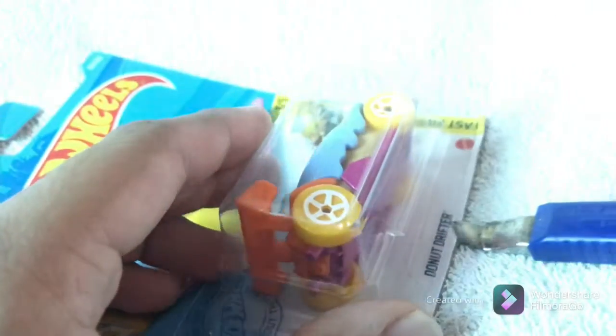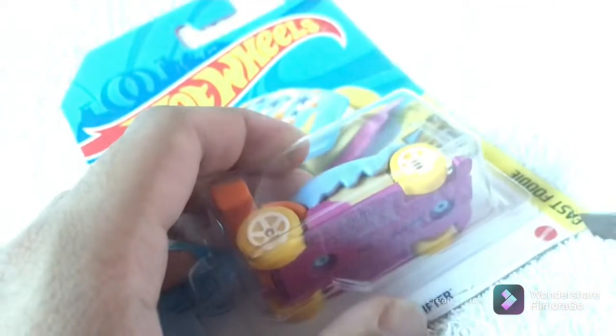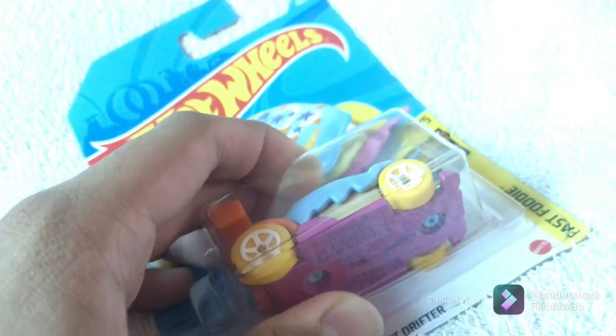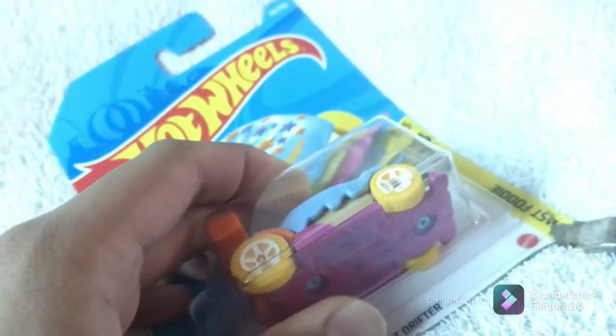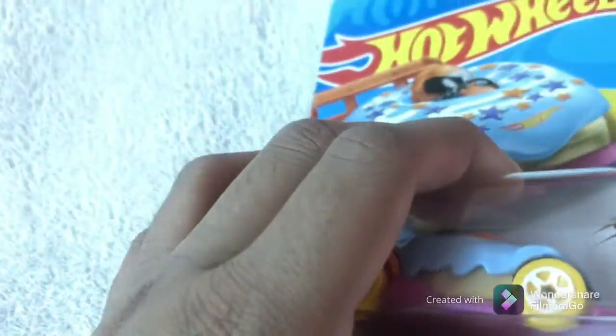Let me unbox this thing quick. The blister is very hard. All right, just a second — there you go, all right, there you go.